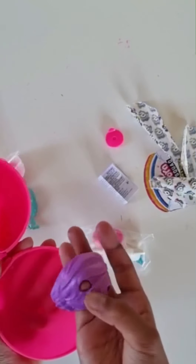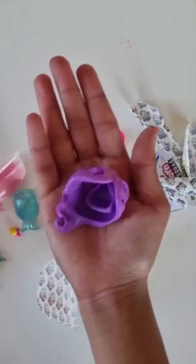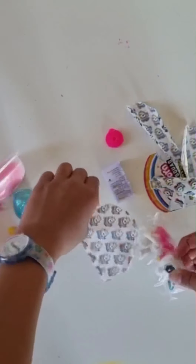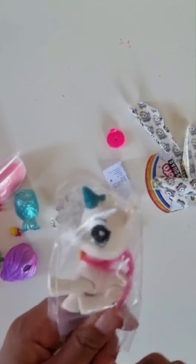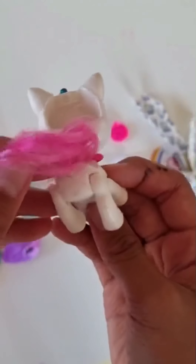It's a unicorn's mane! And here's our unicorn. Now let's get her out of there. And finally she's out — look at her, she is amazing.